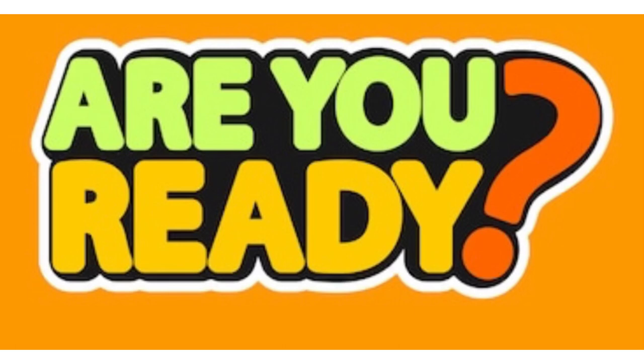OK friends, now I hope those ears are listening and those eyes are watching because the next activity is coming up. Be watching. Be listening.